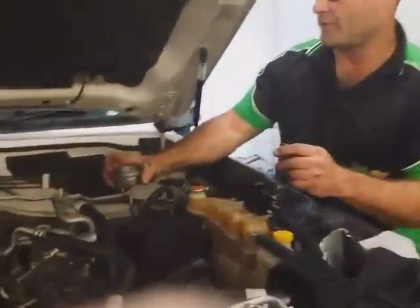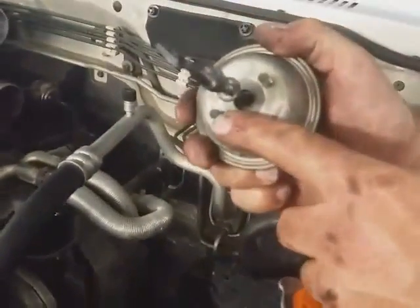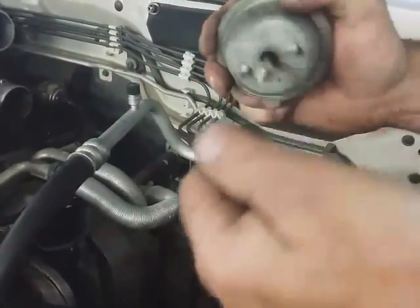What you do is come over here and have a look — you remove the factory one off by undoing these two 10mm bolts. Once you remove it, you take the adjuster off the arm like so.